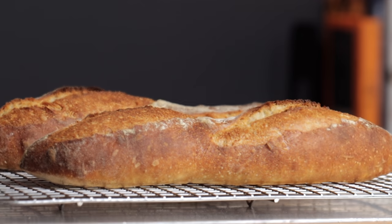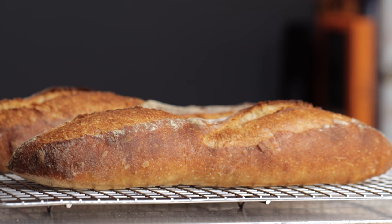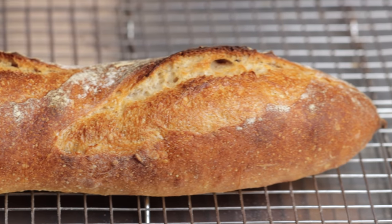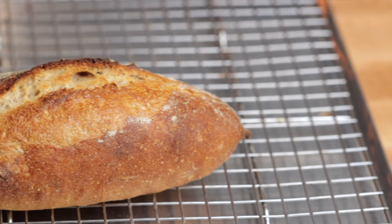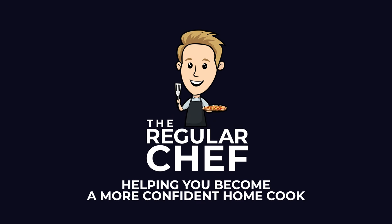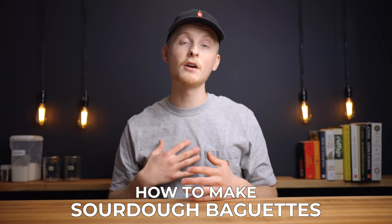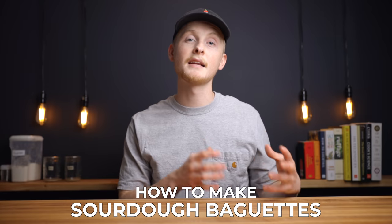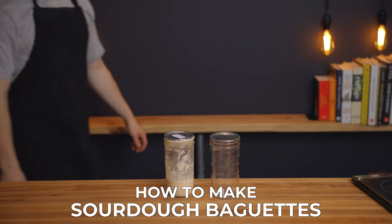A quick disclaimer: this is a relatively advanced recipe, so if you've never made sourdough before I'd recommend starting with my basic sourdough bread recipe, which I'll link in the description below. For this one I'm going to assume you already understand the basic principles of bread making, so I'm not going to explain every step in depth, but I will still talk through the reasoning behind the decisions I've made. My name is Charlie, and on this channel I show you how to create delicious food using simple ingredients and techniques so that you can become a more confident home cook.